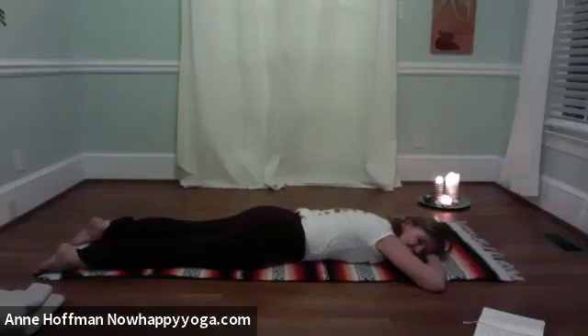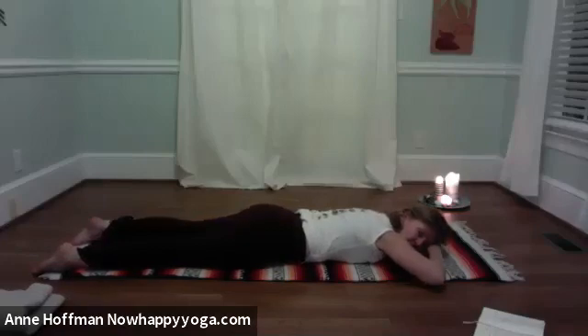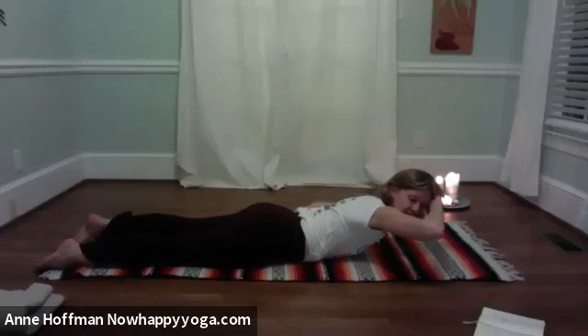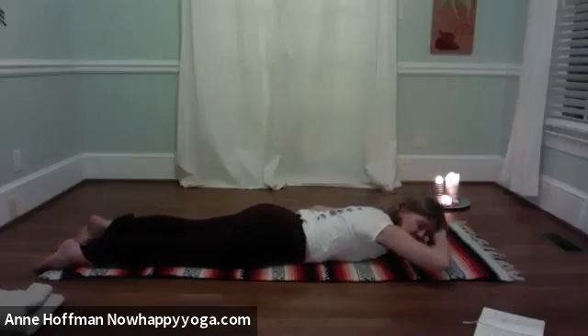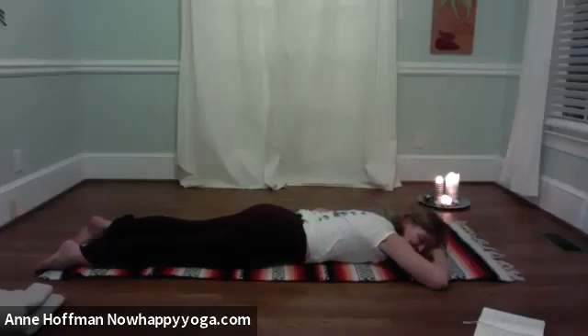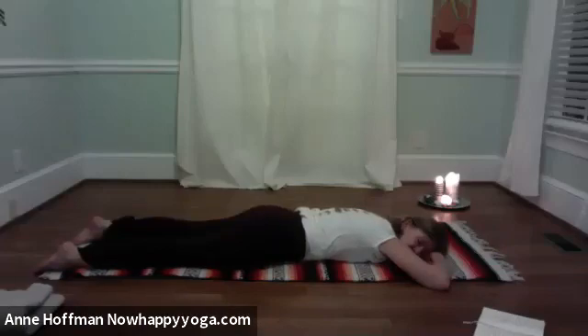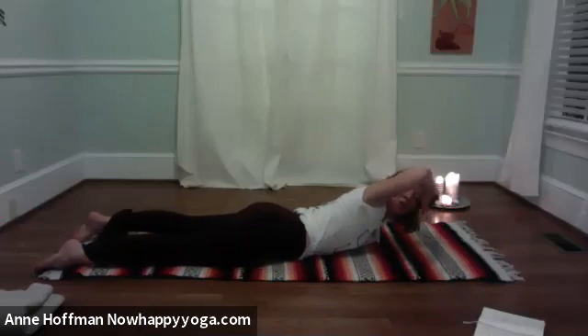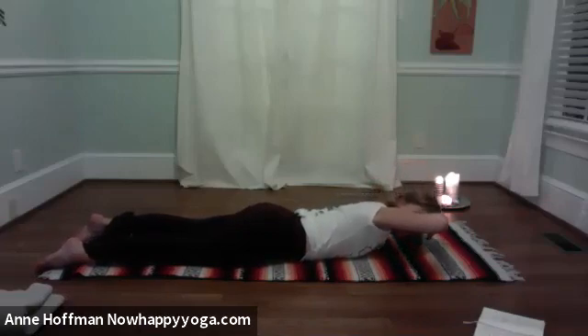Now we're going to take the arm up with the head. On your next in-breath, press the hips down and then lift the arm and the head. Slowly, slowly, smooth and easy, releasing down. Buffer breath. Repeat: as you inhale, press the hips down, lifting up. This time get a little rotation — lift the right elbow towards the sky. Slowly releasing down.